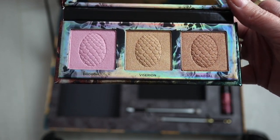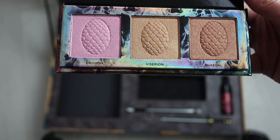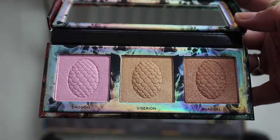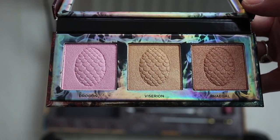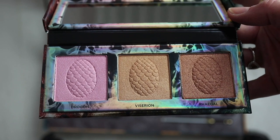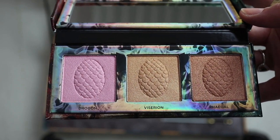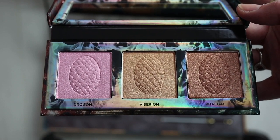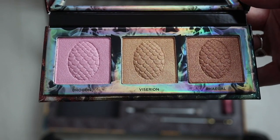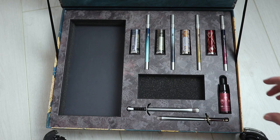The highlight shades inside are absolutely stunning. The shade Drogon - the pink one - is the one that appeals to me. The only criticism people have said, and I have to agree, is that nobody is going to be able to wear all three of these shades, so there's going to be wasted product. I think for me it's going to be the pink highlight that gets the most use, but it is gorgeous and small enough to travel with.